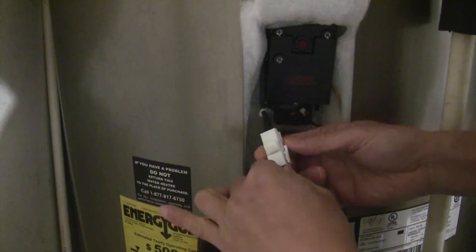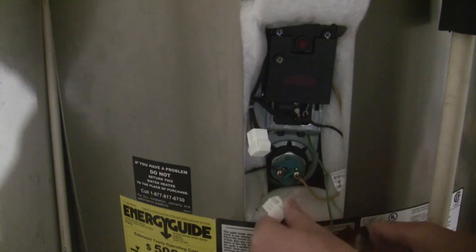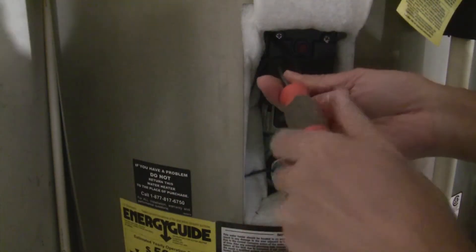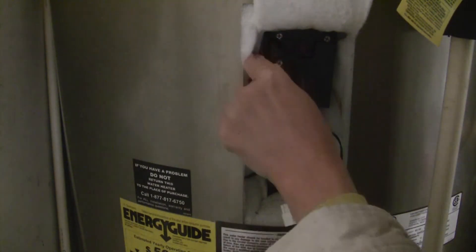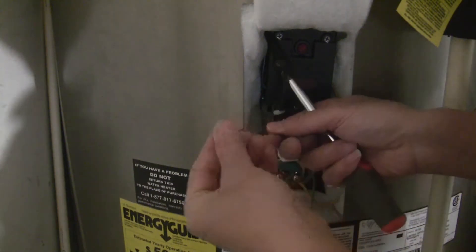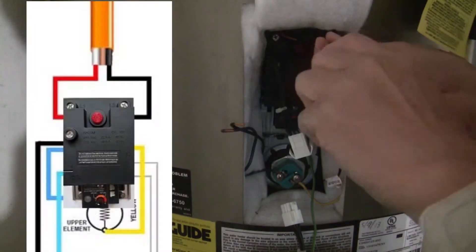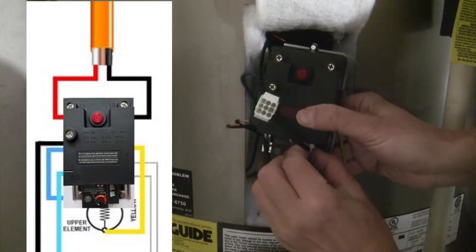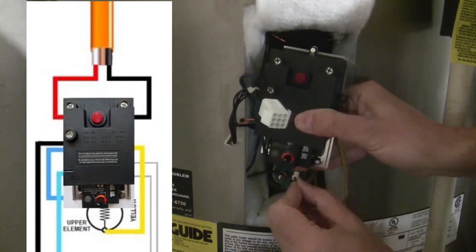Remove the plastic cover from the heating element. Disconnect the 9-pin connector by depressing the locking tab and pulling straight out. Loosen the three screws and remove the wires by pulling straight away from the terminals. Pull the thermostat up and away from the mounting bracket. Disconnect the 5-pin and 2-pin connectors by depressing the locking tab on the right of the connector and pulling straight out.